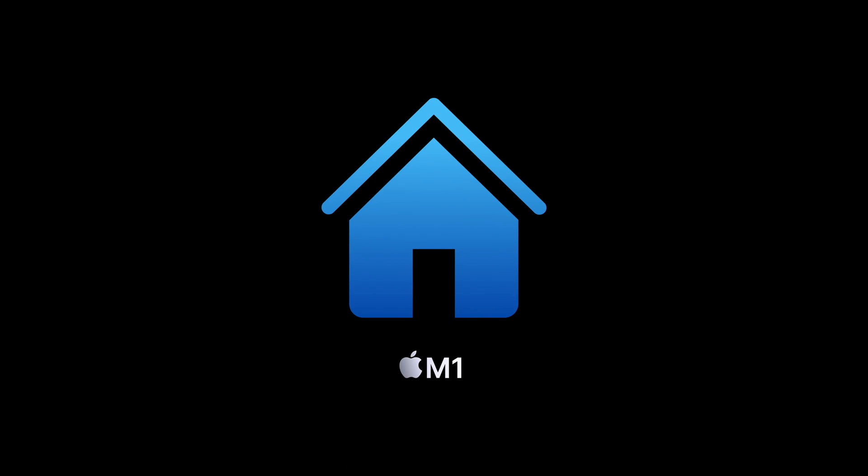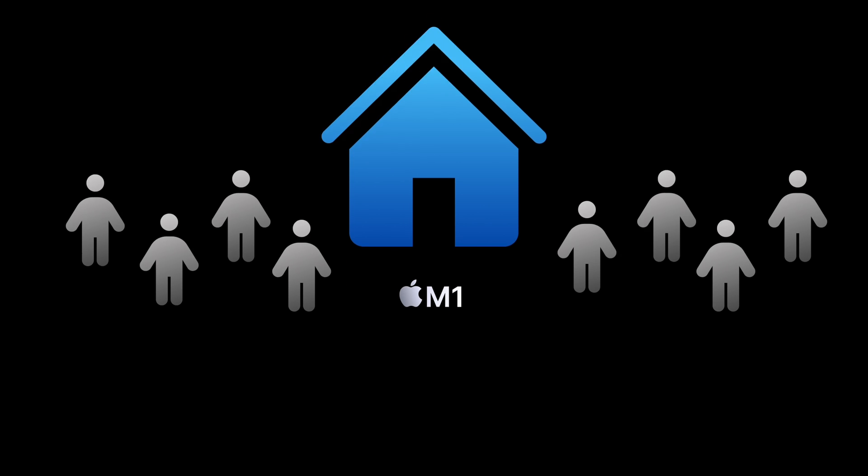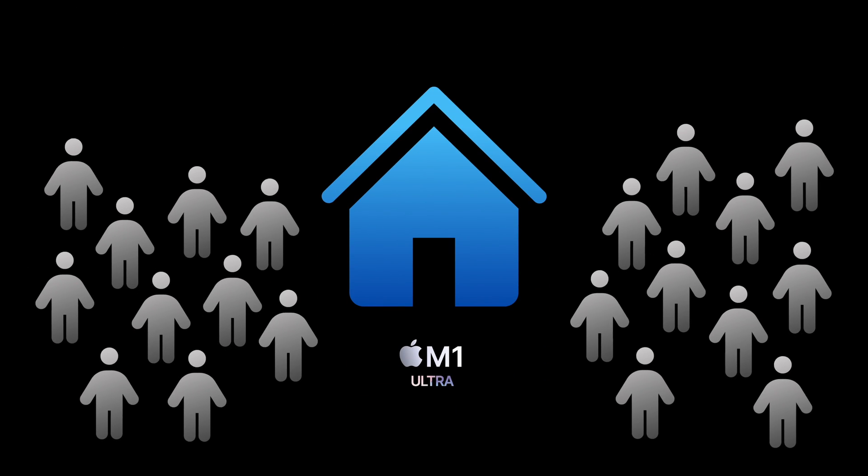Think of it like building a house. The M1 chip is like having eight people working on a house, whereas the M1 Ultra chip is like having 20 people working on a house. The people themselves are not any faster, but since there are more of them, ultimately the house gets built faster. With computing, this is called parallel processing, where your computer can process multiple things at once. Many programs today can take advantage of this, but just so you know, there are often limits to this as well.